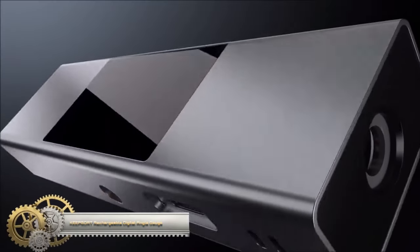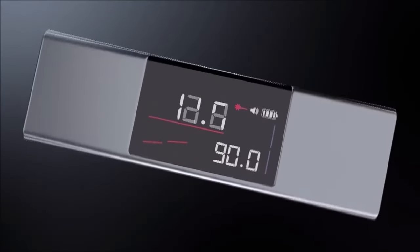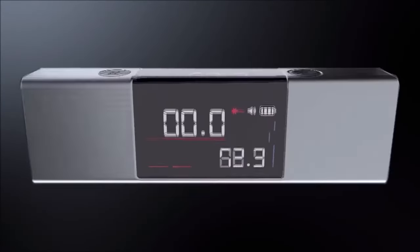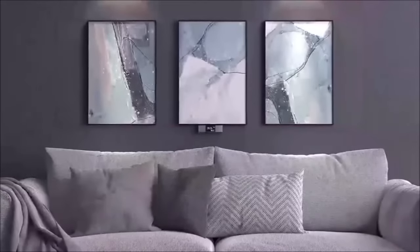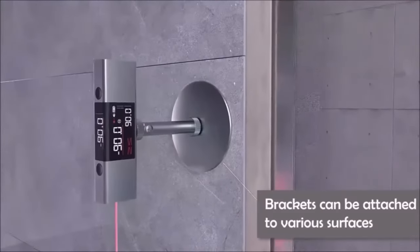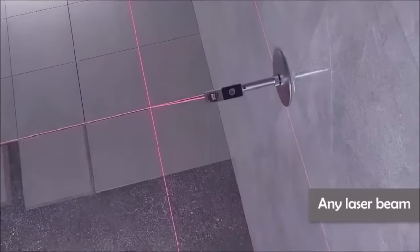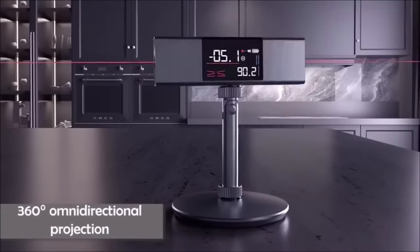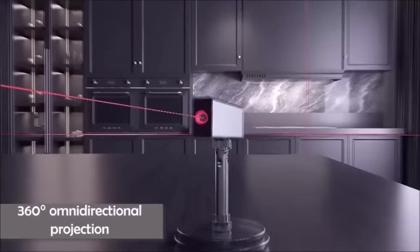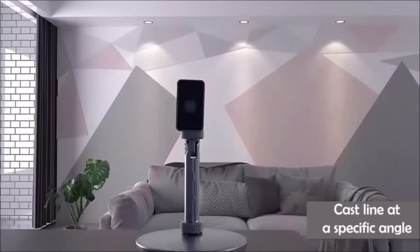The KeepSort Digital Angle Finder is a versatile measuring tool suitable for woodworking, construction, and home renovation. What sets it apart is its rechargeable capability, ensuring you won't run out of power during crucial tasks. Its built-in backlight guarantees readability in low-light settings, while the dual light beams enhance measurement accuracy even in challenging environments. This multifunctional device can measure various angles, bevels, and mitres, and comes equipped with a level and ruler.